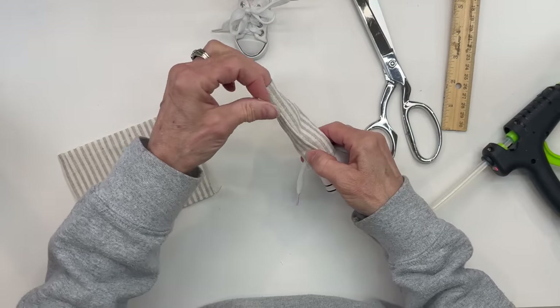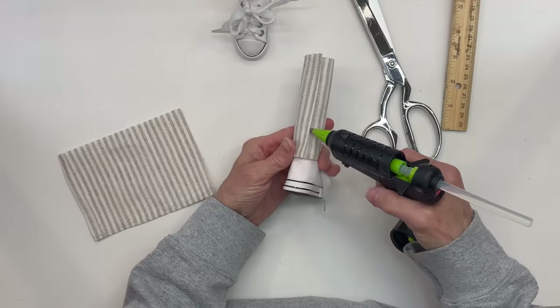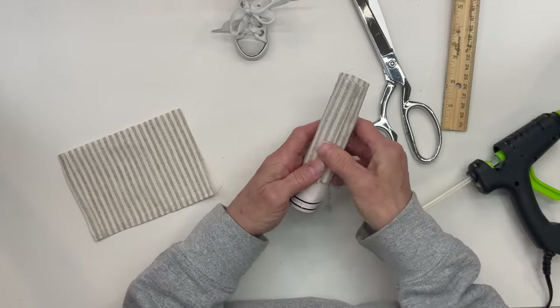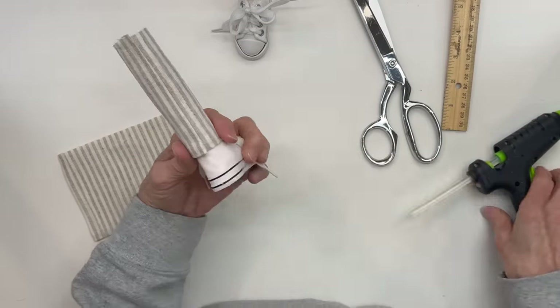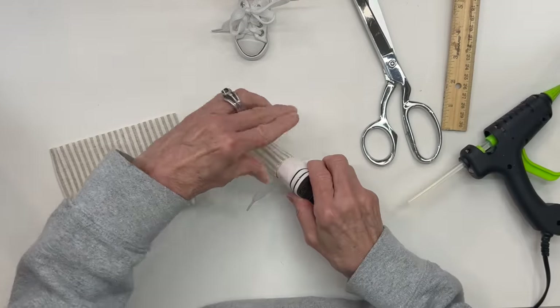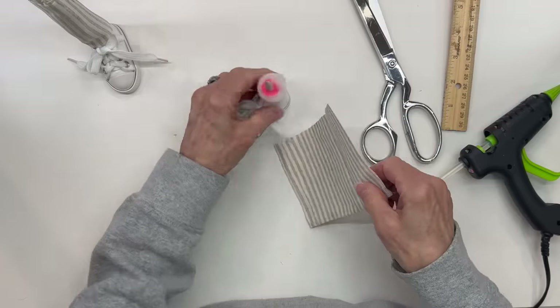Just make sure you do get it straight. Then go ahead and glue it into the back. And then do exactly the same thing with the other leg.